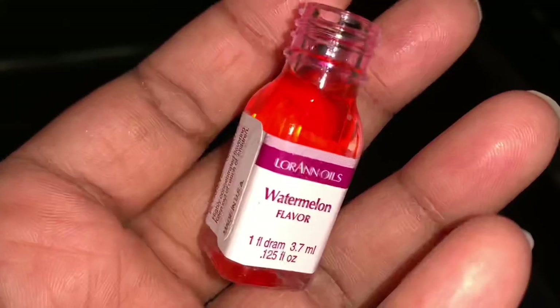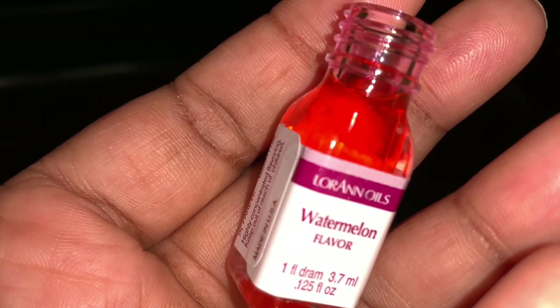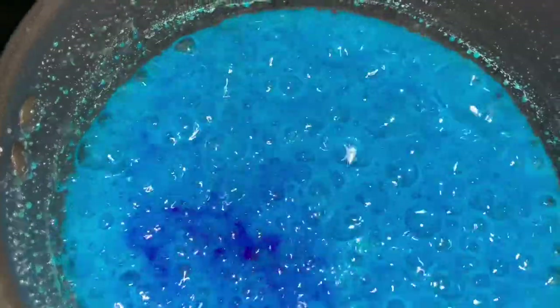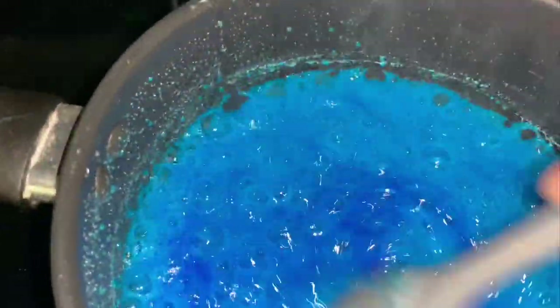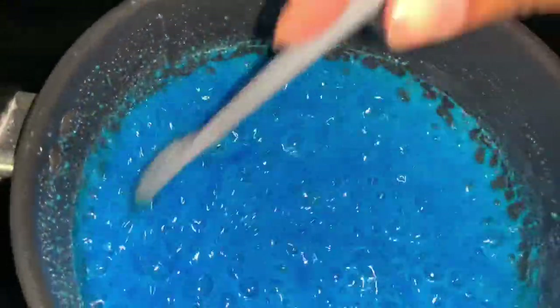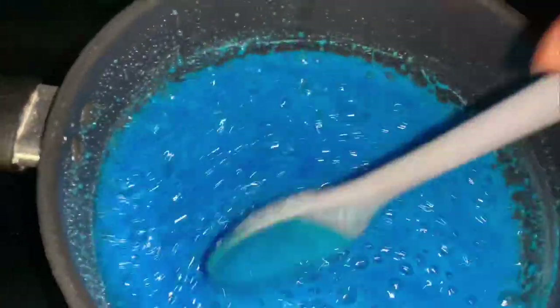I like to add my flavor in when I feel like my mixture is getting a little bit thicker. You also want to be mindful of how much you're pouring in at a time, because as you can see my color is kind of changing and getting darker — like a purple — because the flavoring is pink or red.